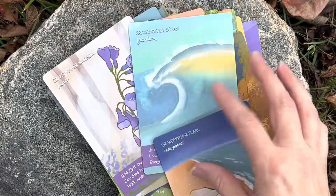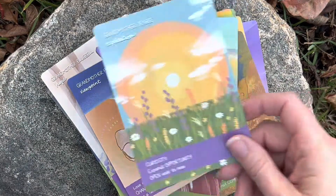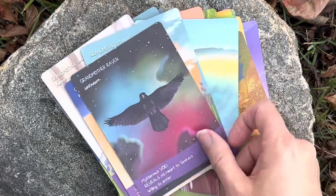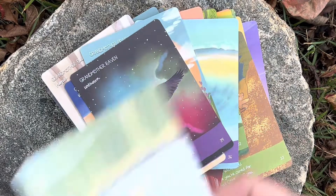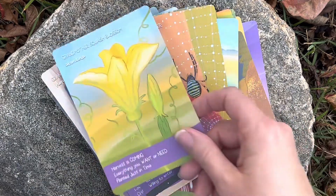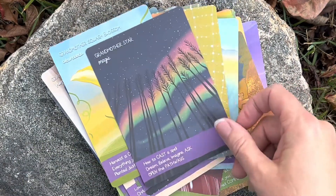Grandmother Ocean — that one's nice. Pearl. The raven — I like that one too. And the salmon — I like the colors on that card. Spider — look at that, y'all. It's gorgeous, gorgeous.